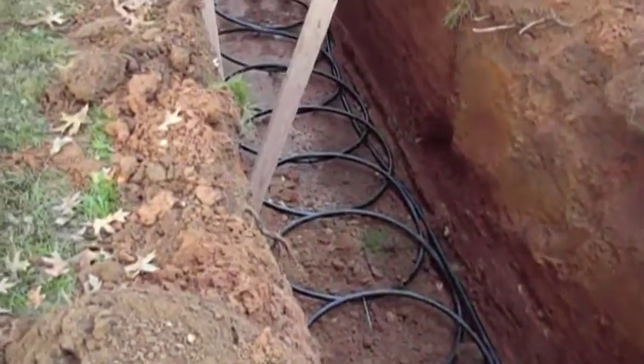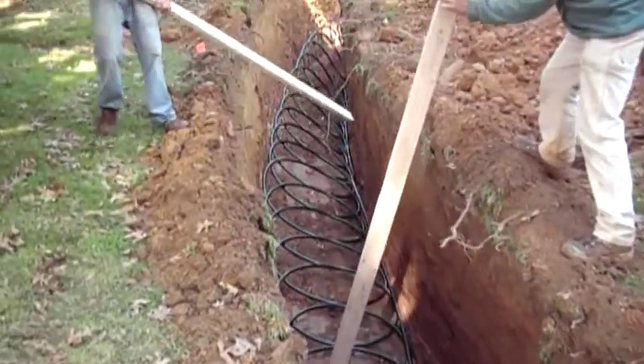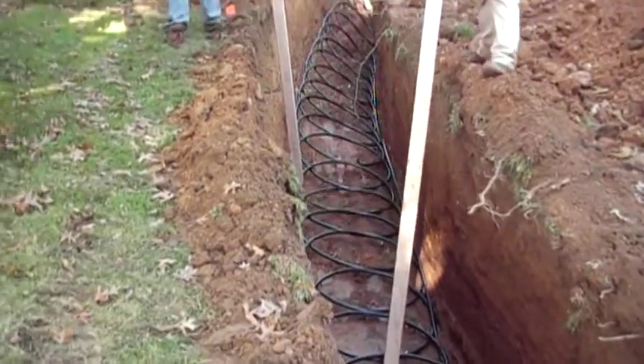The goal is to get the right amount of pipe in the ground, the right amount of trench. Fairly simple operation. I guess once you do it a few times it gets to be simple.